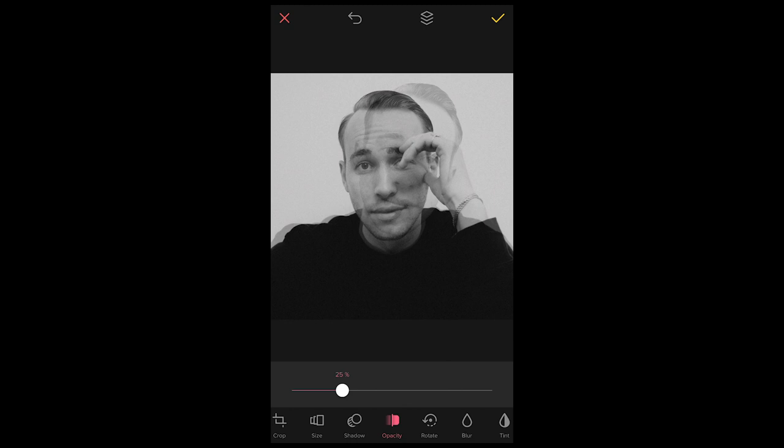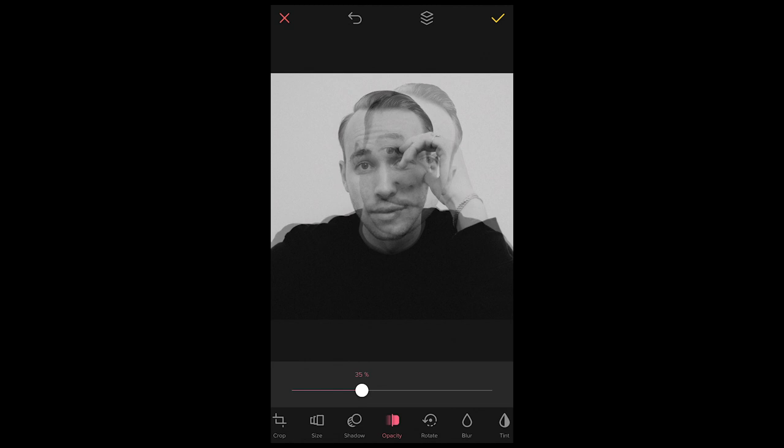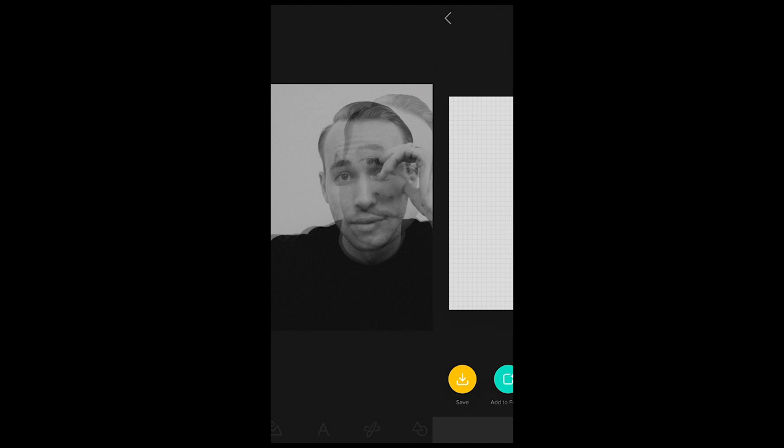Pull it down and maybe increase the opacity a little more to around 35% — this is perfect. Hit the check mark, then Export on the upper right, and Save on the bottom left. It saves to your pictures and we're done.